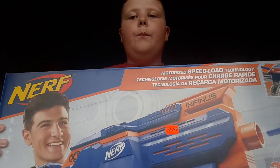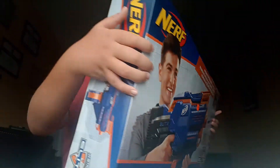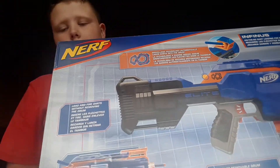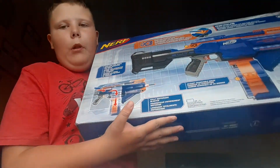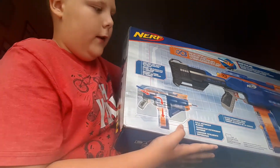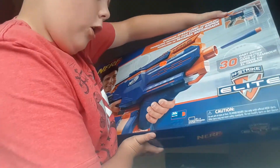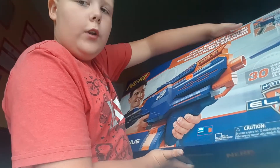This is a fully motorized blaster. The speed load technology is something that automatically loads darts into the dart drum. The blaster is also fully motorized, so what you need is four alkaline batteries that are non-included.